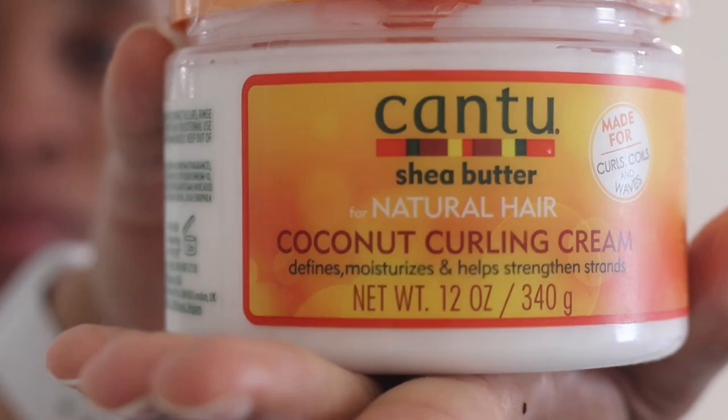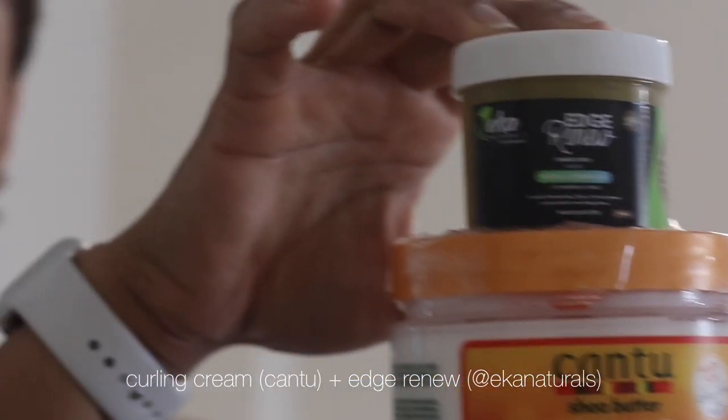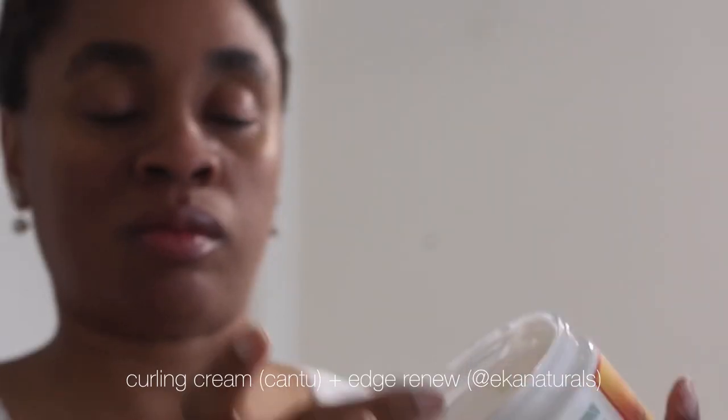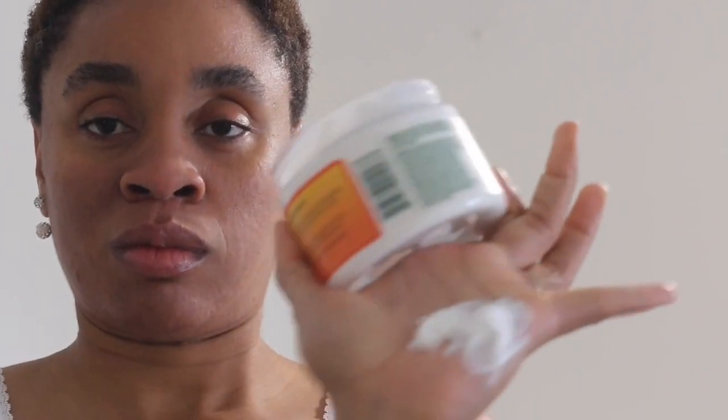It's styling time! For this I use just two products: the Coconut Curling Cream by Cantu and the Eka Naturals Air Drainue. The Air Drainue is fantastic — it kind of replaces gel but it doesn't stick or show crazily like gel on your hair. It's actually very nutritious and you can literally feel it feeding your hair. It's like hair cream but it does what gel does, keeping curls in place and defining your baby hairs as well.